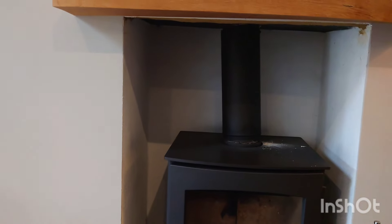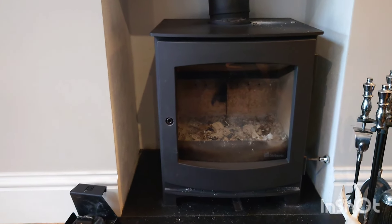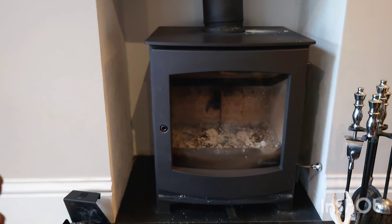So if you get this happening with your wood burner, my advice is just be a bit careful when you open the door - because when you open it, you can imagine how much that weighs.